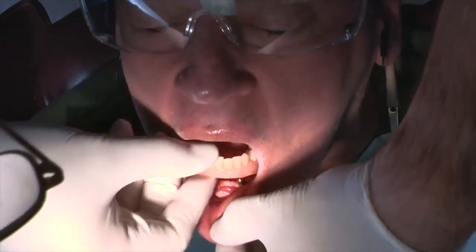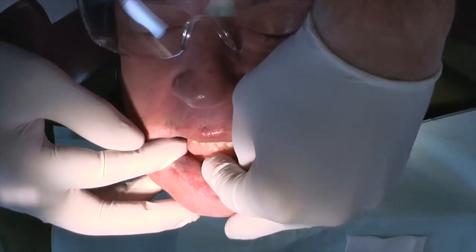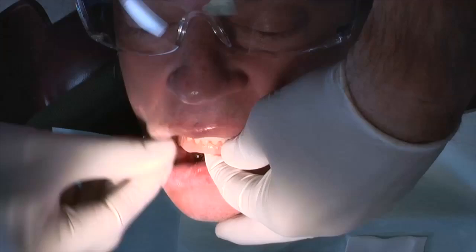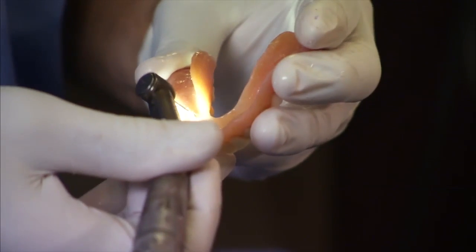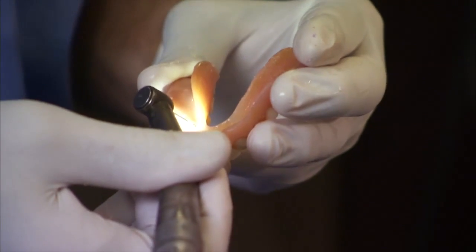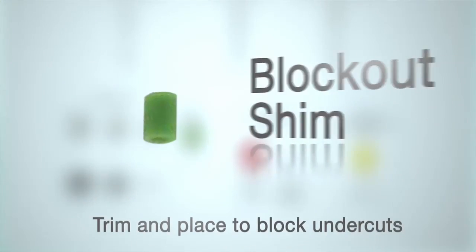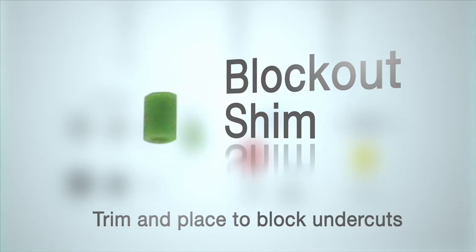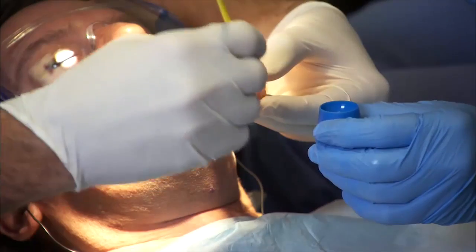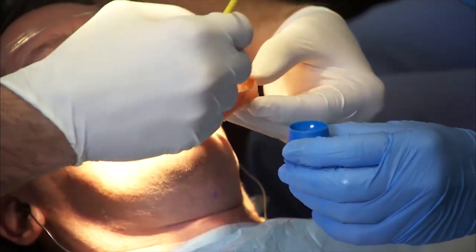Place the denture over the 4 housings to check for a good passive fit. You may relieve the denture border a few millimeters for added comfort. Adjust the openings for the housings in the denture if required. Trim and place one block-out shim on each implant abutment to block out any undercuts. Then remove, clean, and dry the denture tissue contact trough surface and apply a thin layer of adhesive to that surface.